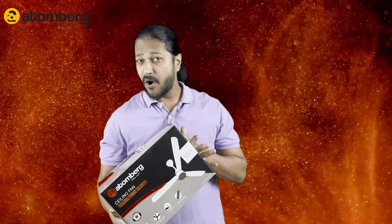So let's get this thing unboxed and see what things we are getting inside it, and then we will go ahead with the installation. Let's get started.